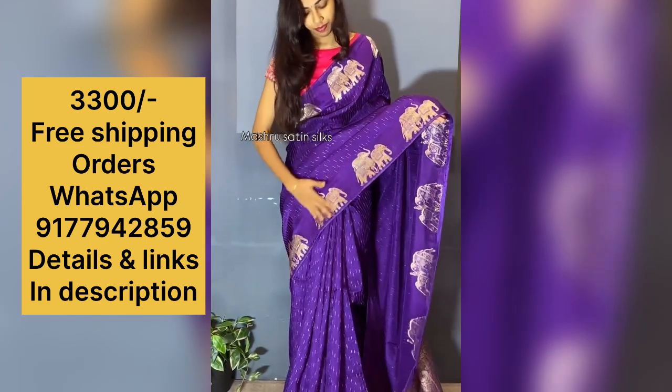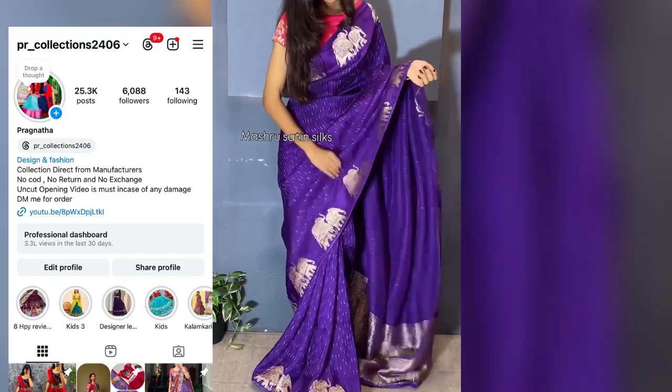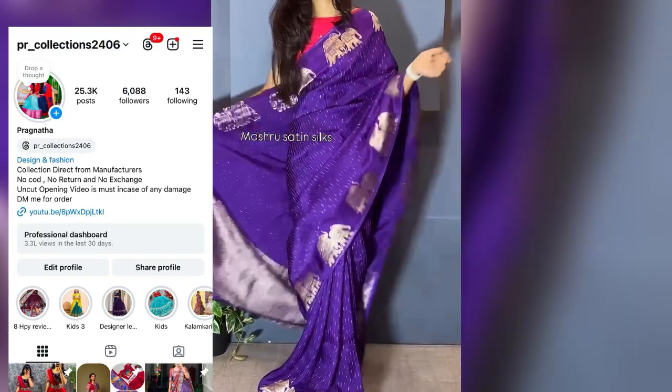Everyone's hot favorite purple color in Mashtu Satin Silk Sarees. The saree color combination — I have a purple with golden weaving all over. Coming to the borders, I have a different design — elephant, elephant design. This is the whole overall look of the saree. Multiples are ready to dispatch.